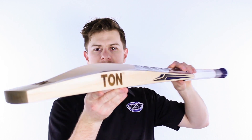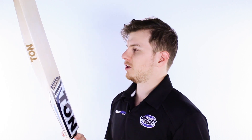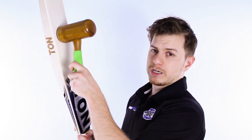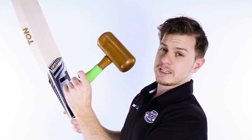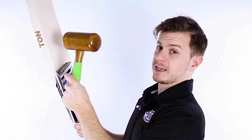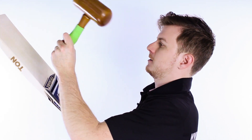Looking at the size of this bat and the size of these edges, a lot of people think your average Ton is going to be a low middle — but this one's been designed to be a real all-rounder with its middle a bit further up. So obviously not too great up super high, but the further you get down into the average sweet spot, it fires off and still holds its own.